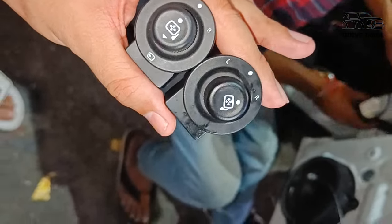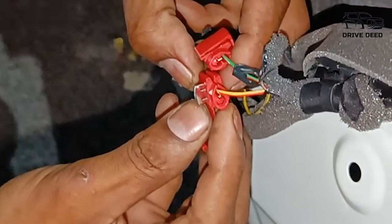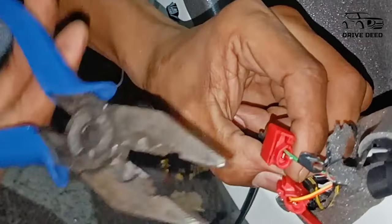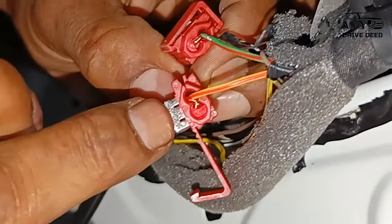Now you will see here — look at the red part. This is a quick splice snap wire connector. The best part is that it does not cut the wire — only the wire cover is removed and it attaches to it. So the wire doesn't get cut and your warranty is preserved. The company says you should not cut the wire.